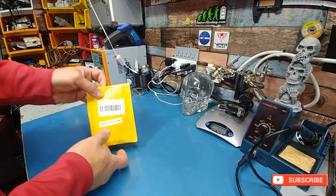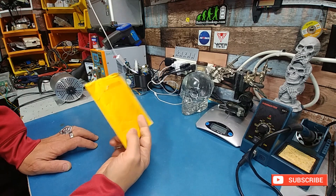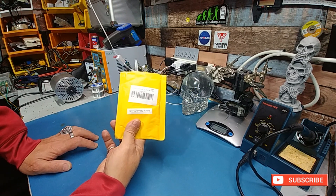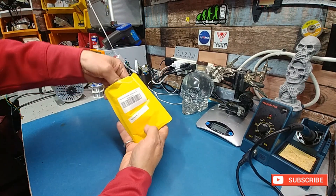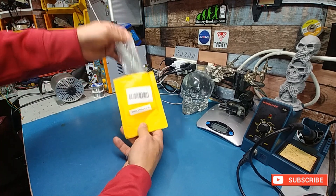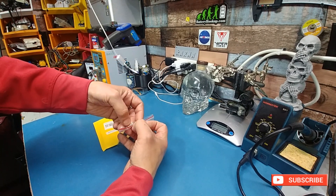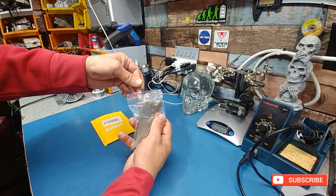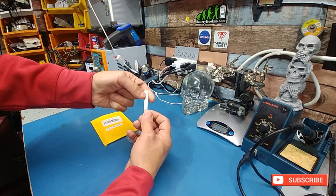I'm just doing a quick overview. I know how hard it can be to find nickel for battery tabs, or decent stuff anyway that's not thin and cheap. This I picked up — I'll leave a link in the description. I had to backtrack because I picked this up about a week ago and don't remember the link at the moment, but I lucked out. It's super cheap — well, cheap enough — and the tabs are good enough for going from battery to battery without overheating.